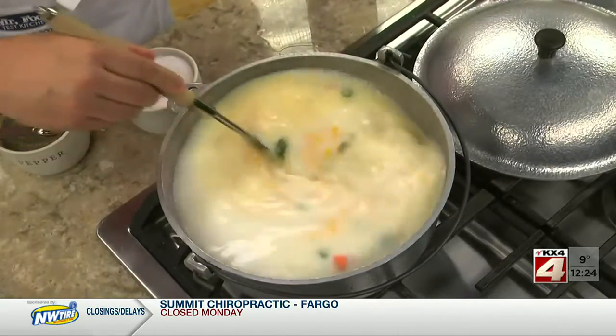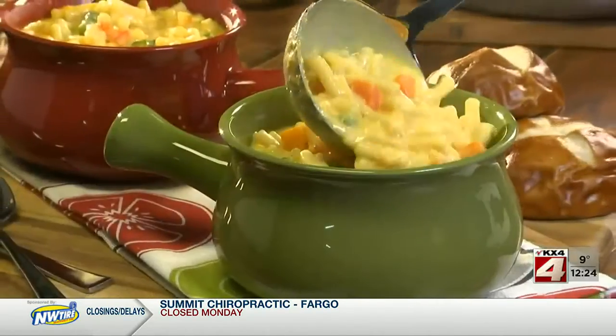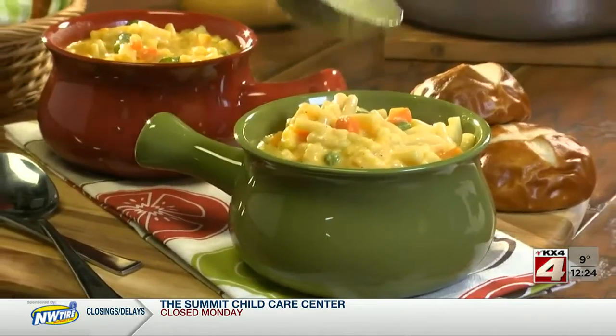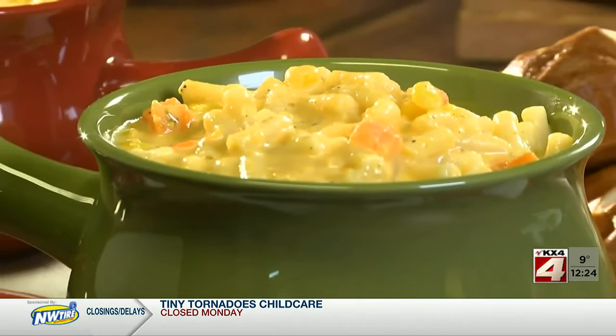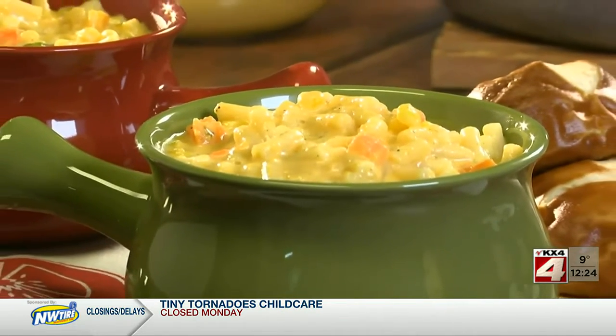Once it simmers for a bit and the pasta is tender, it's time to grab a ladle and dish it up. Whether you serve this in a crock or in a big bowl, I promise you'll hear all sorts of oohs and ahs with every spoonful.